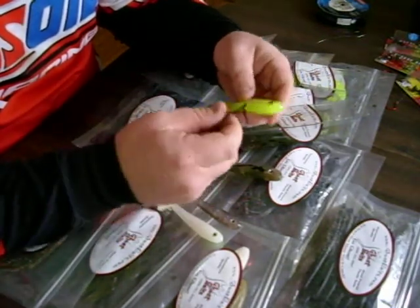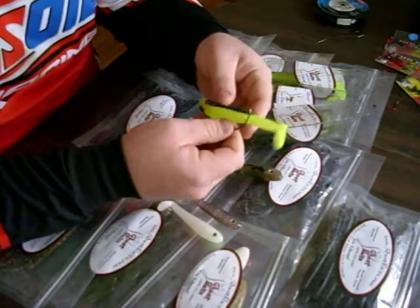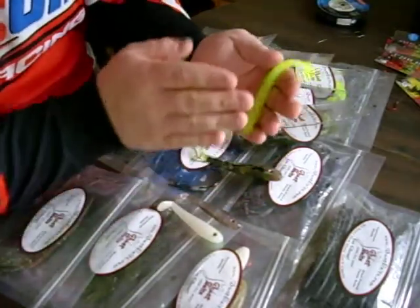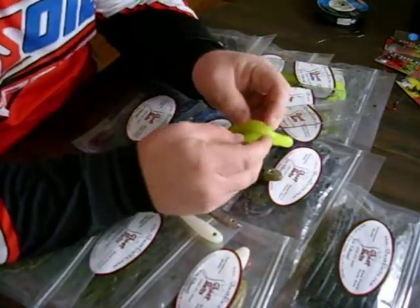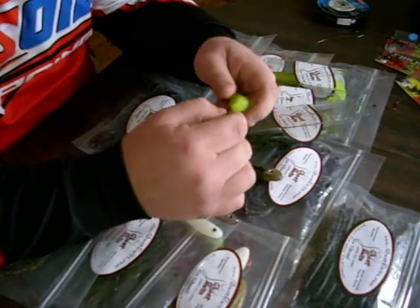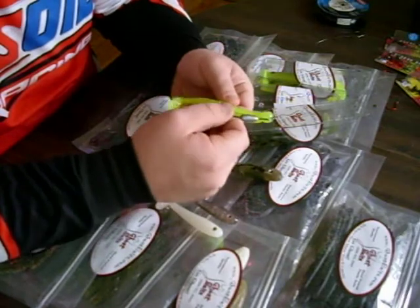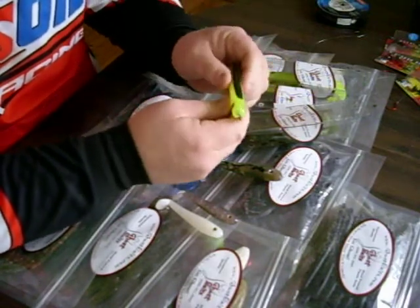Sometimes it gets a little more difficult to get the hook back through and get it right directly in the center of the bait so your swim bait swims true and perfect no matter how you cast it. Being with a hollow belly, what I like to do is roll it right here in my hand. You'll notice the belly splits right open like a filleted fish. When I go ahead and take this hook and slide it right in there, it's impossible not to get it back in the center because it finds its own home. Let that hook find its own home, roll it up, and expose it.